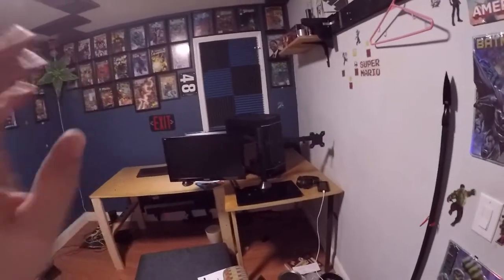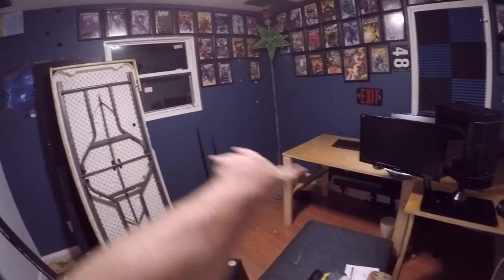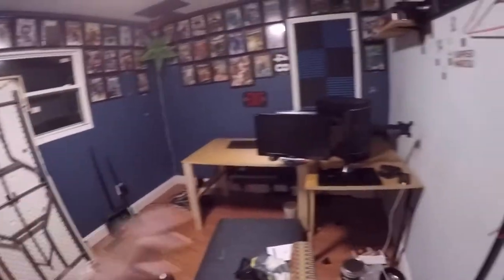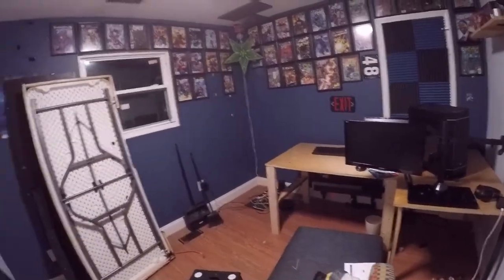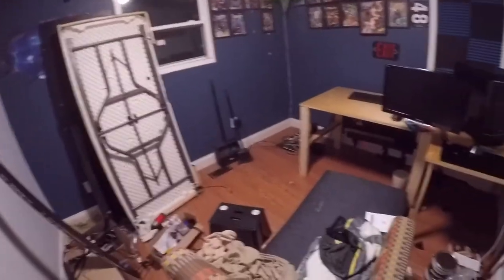We're going to take the monitor and the setup and set it on the floor. We're going to try to take this table and completely rotate it and set it back into that corner. I'm curious to see how that will look, and if I like that design — taking it and rotating it so it comes out this way — I might keep that design.